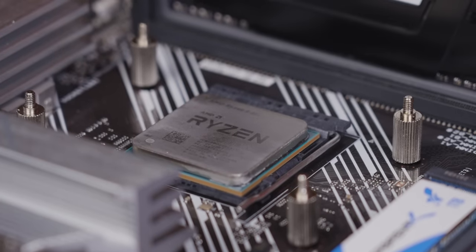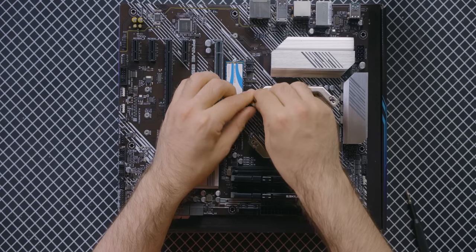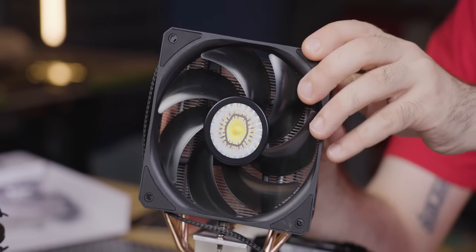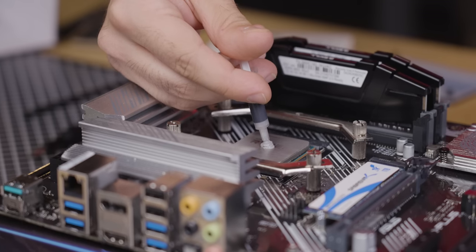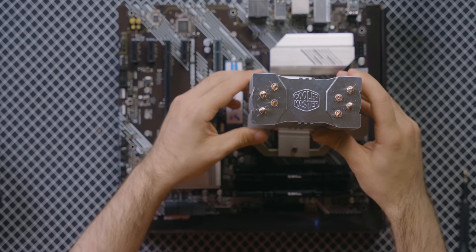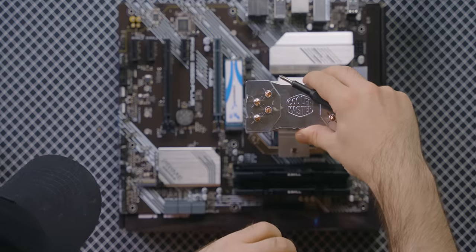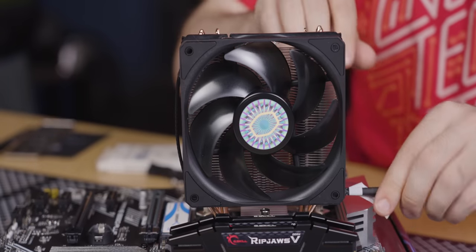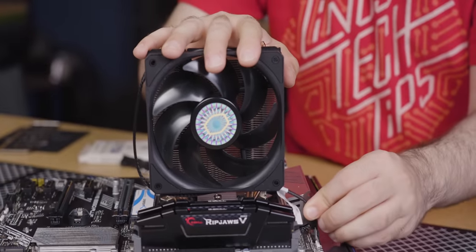Take the two AM4 brackets and place them over the standoffs, then fasten them down with the nuts, making sure to keep the Phillips pattern on top. Remove the fan and heat sink from the box, peel the plastic off the bottom, and remove the fan from the heat sink for easier installation. Squeeze a pea-sized drop of thermal paste onto the middle of the CPU heat spreader. Then align your cooler so the screws line up with the brackets and screw them down until it's nice and snug. Mount your fan by letting the clips rest along the sides, and connect your fan to the CPU header at the top of the board.